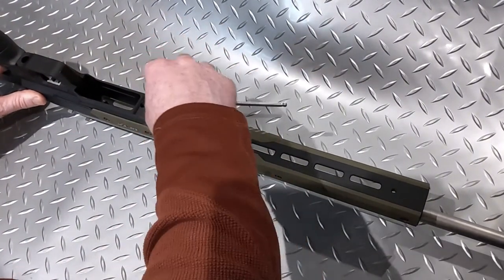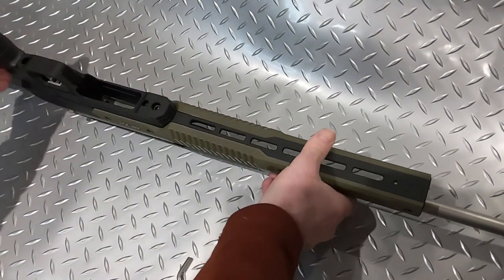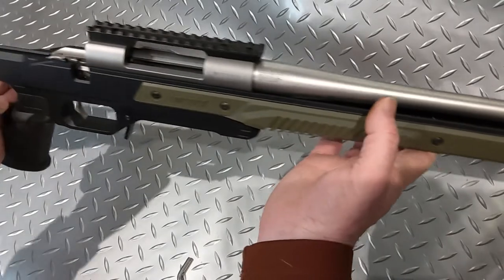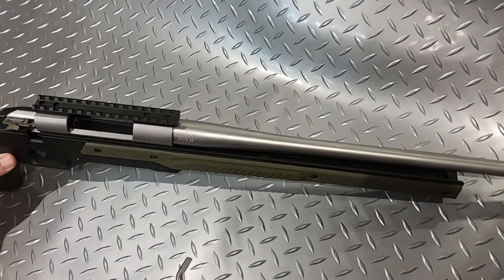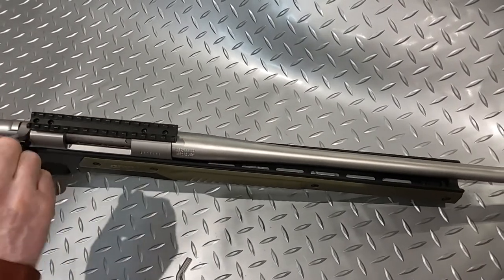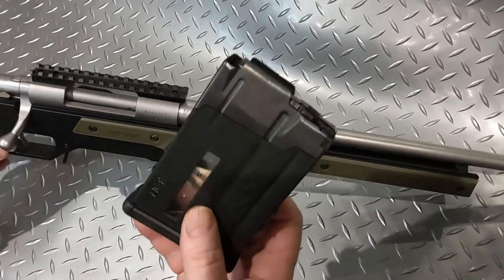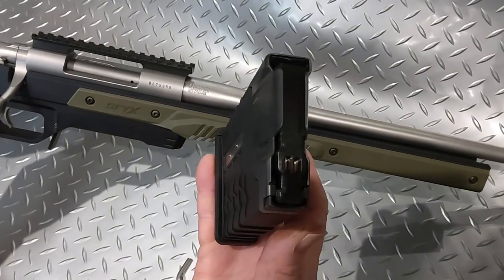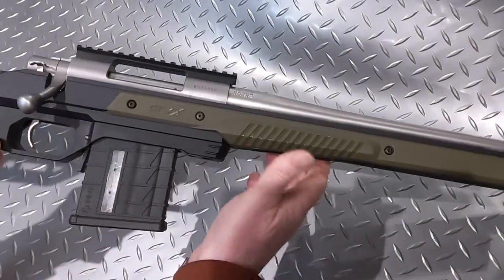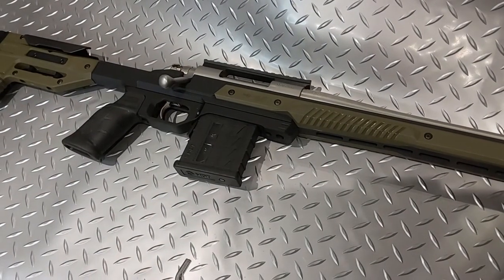I only really want to show you how nice this gun is going to look. There you go — already looking pretty good. Let's fit the bolt and the magazine. It's a 10-round magazine — I thought it was a nice choice, the right size for precision shooting. In it goes, nice and snug fit, and your gun is built.